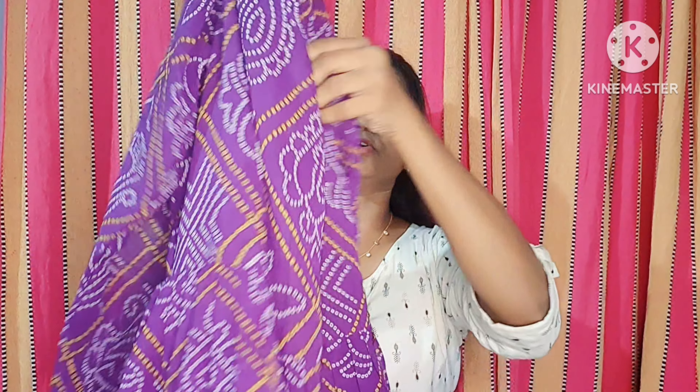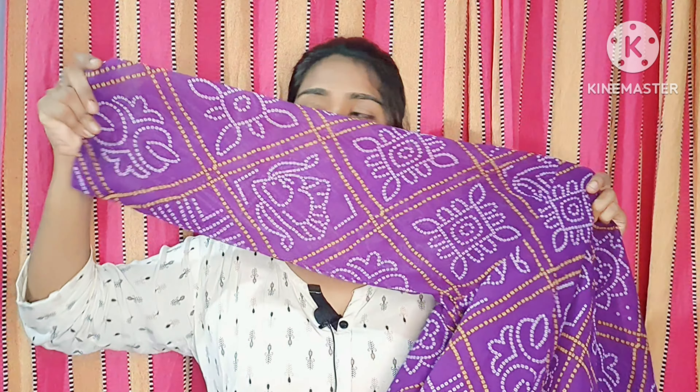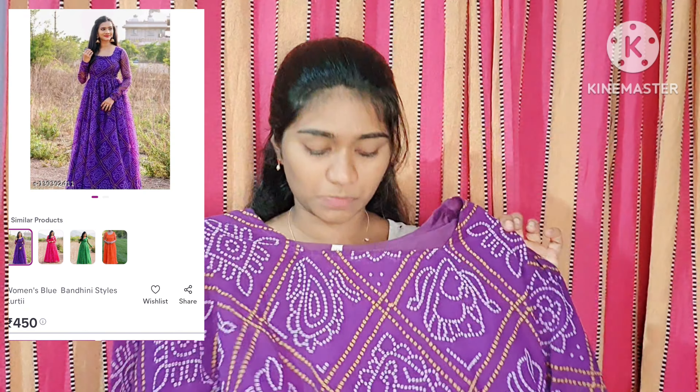This one is trending everywhere and moreover it's a bandhini print which never goes out of trend. It has lots of color combinations — pink, green, violet — with three-fourth sleeves. The material is very soft, fully stitched, also a frock style. This one is also approved from my side.